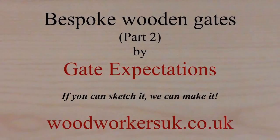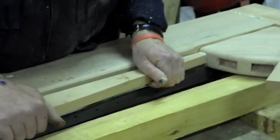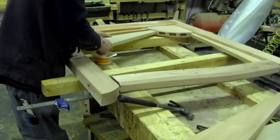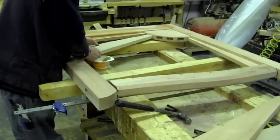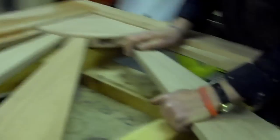Hi, it's John again from Gate Expectations with part 2 of our look at bespoke gates. Glue is generously applied to the tenons before they are slid into position within the mortises. We don't skimp on the mortise and tenon joints or gluing. The rays of the sun are also glued, mortise and tenon, into the quadrant shaped sun.